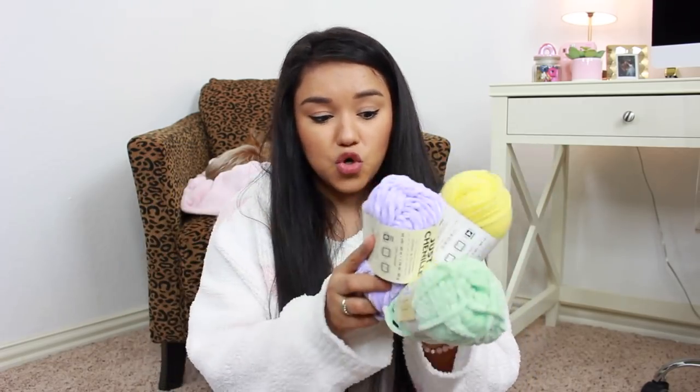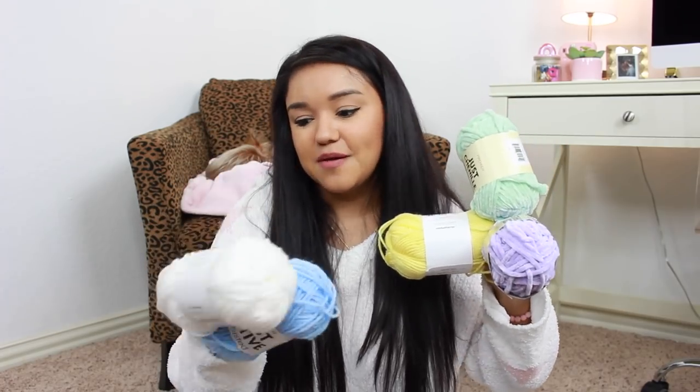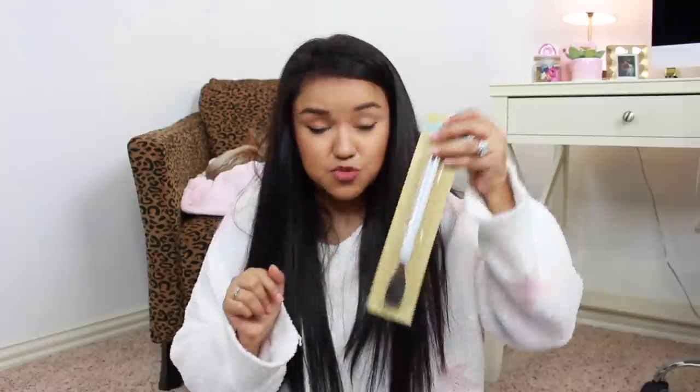I did go ahead and pick up some more yarn. I do have a lot of pink on hand so I didn't need any more pink, but I have white, blue, purple, a really pretty mint green and yellow. So I'm stocked up on yarn. I also picked up this little crafter square craft spatula — I just thought that this would be great for my crafting stash.